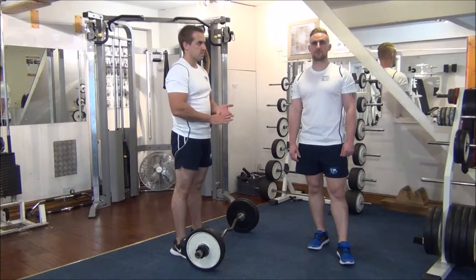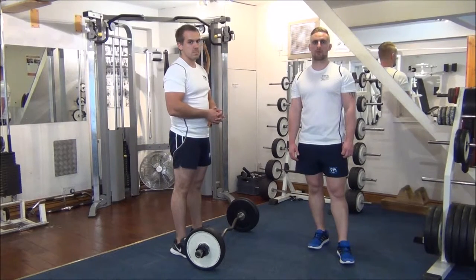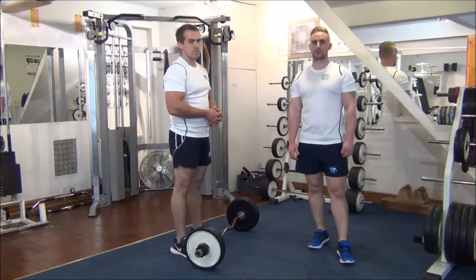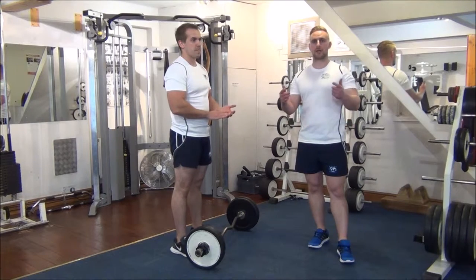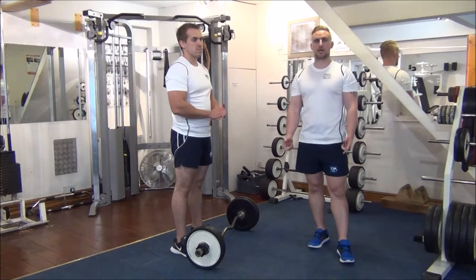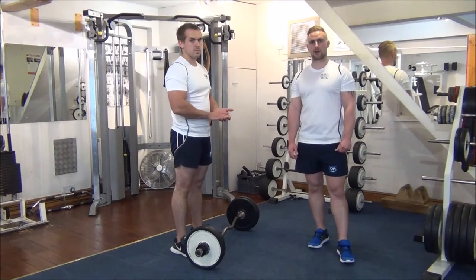Today we're doing negatives on the EZ Bar Curl. Having tested Gareth's 1RM already, we're now at 102 to 105% of that weight. This means I'm going to be helping him get the weight up to the top. Gareth's going to super slowly lower the bar down, and I'll help him back up again. We're going to aim for about 4 reps today, and as the week progresses, we'll gradually increase that to more like 6 to 8 repetitions.